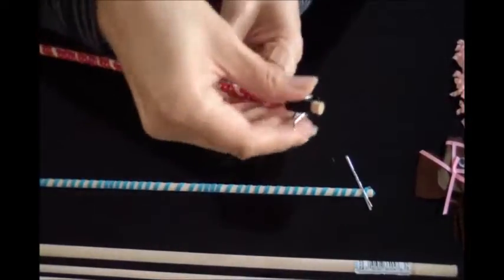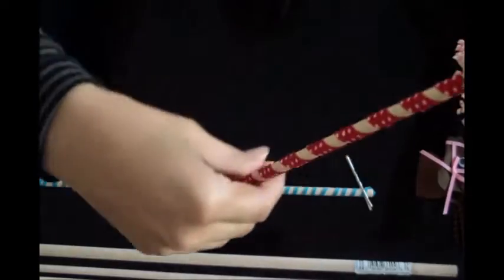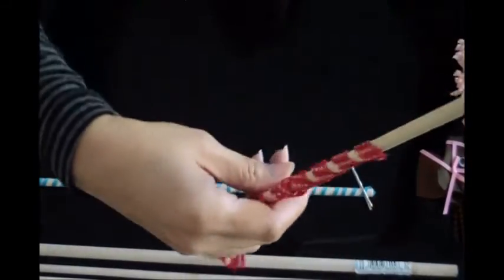Once these are out of the oven, let them cool completely before unwrapping them off of the dowel. Then comes the fun part of unraveling the ribbon — it's so pretty.